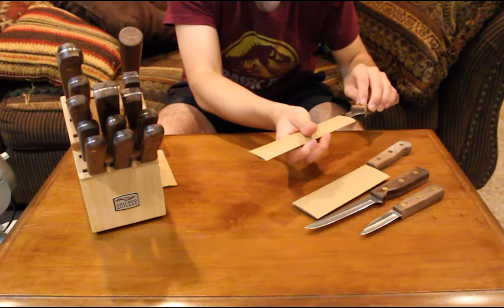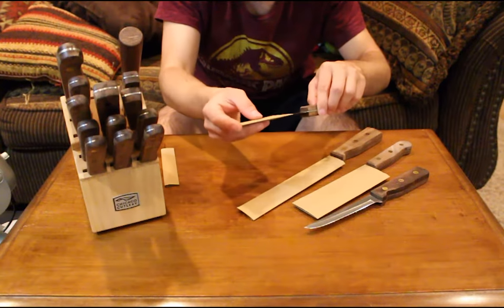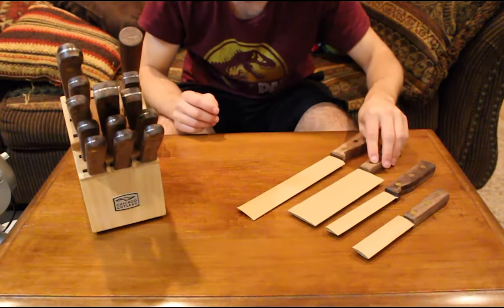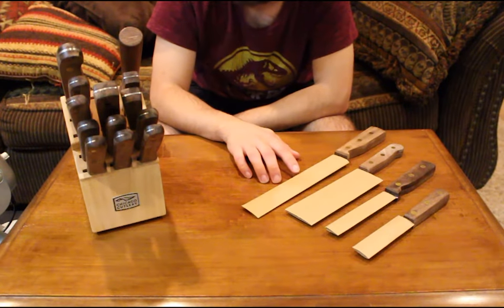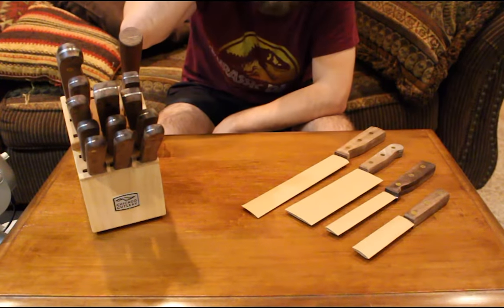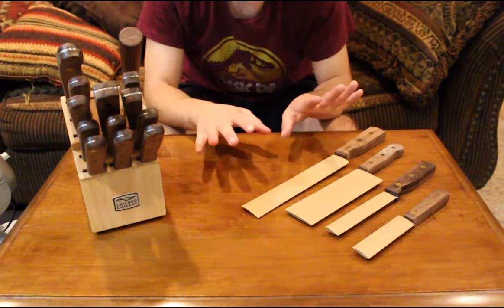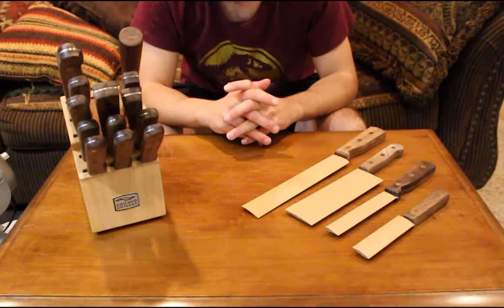I'll show how the sleeves fit here: the paring knife fits in one, the boning knife in another, and the six-inch chef's knife in the third. These cardboard guards came packaged individually with the knives in the block set. They provide a temporary guard — all you're trying to do is maintain the edge so the blades aren't getting nicked around in a drawer.